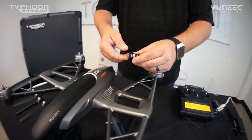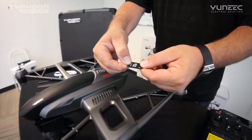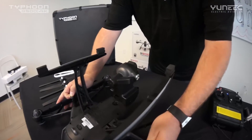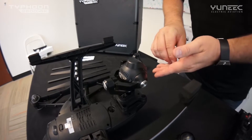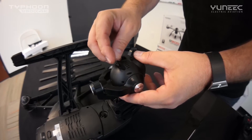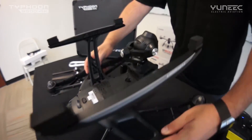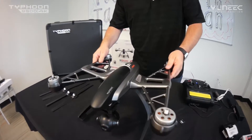We went ahead and already removed the SD card from the package. We'll slide the micro SD card out from its adapter. We're going to flip the Q500 over, remove the cover lock, and insert the SD card. Keep in mind the SD card can only be installed one way. Once that's installed, flip it back over, and we'll move on to propeller installation.